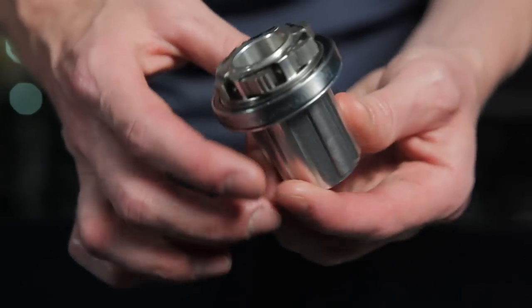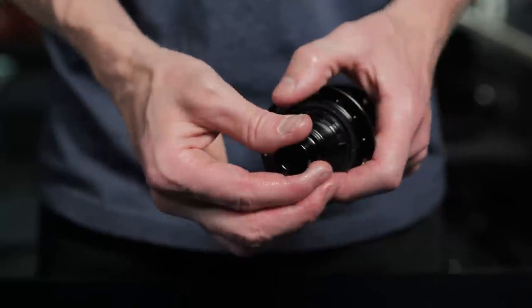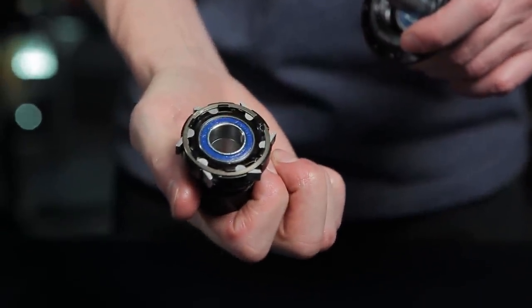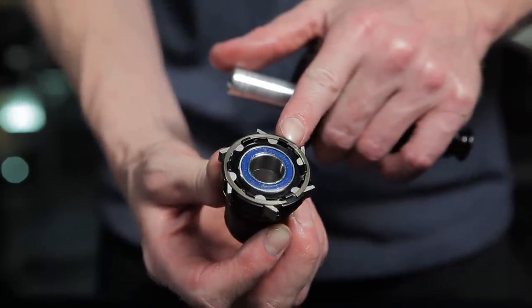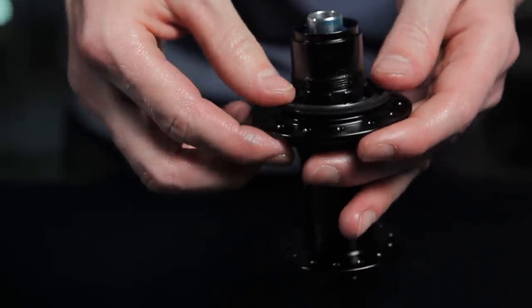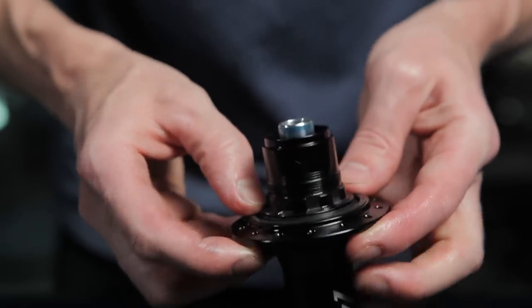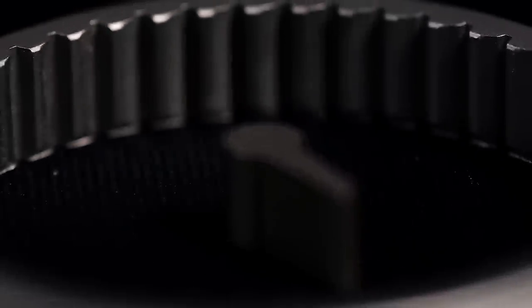Legacy free hub bodies featured an external bearing behind the pawls. The 101 hub features the same drive-side end cap as Hydra — a tool-free end cap. While utilizing the same leaf spring, the pawl is different and slightly larger. The 101 also features a retaining clip to make sure all pawls and springs remain intact during removal for maintenance. The oil seal is now located in the hub shell rather than the free hub body like Torch and Hydra, and can easily be removed for cleaning and maintenance. The 101 uses a 45-tooth drive ring and doesn't feature the gates like Torch and Hydra.